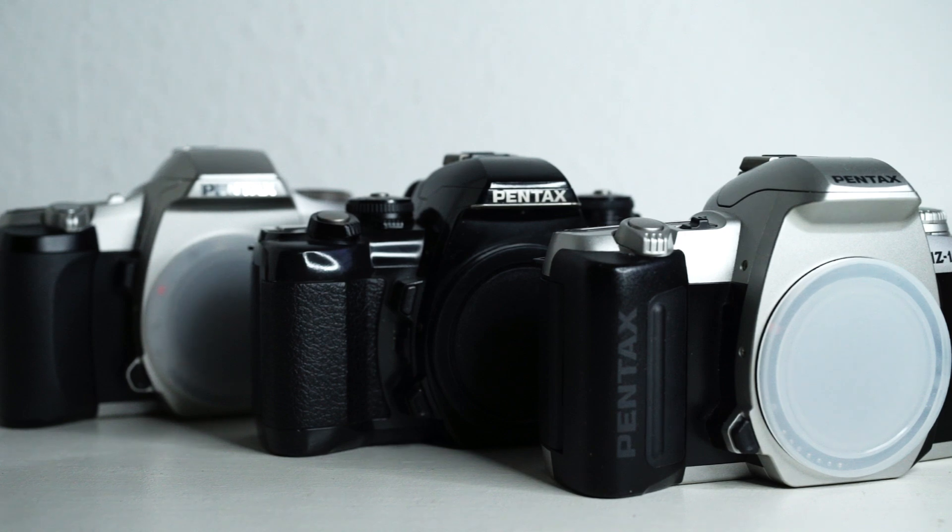Here's a quick video on how to find an MZ/ZX camera with a brass cog. One of the common faults of this camera series is that the mirror motor has a cog made of plastic, which breaks over time. This was resolved by Pentax in the early 2000s.